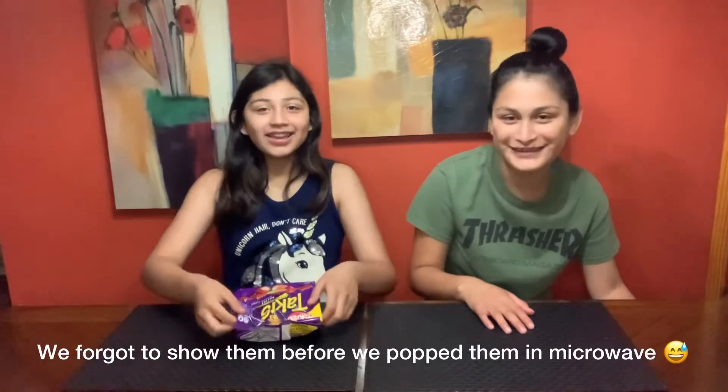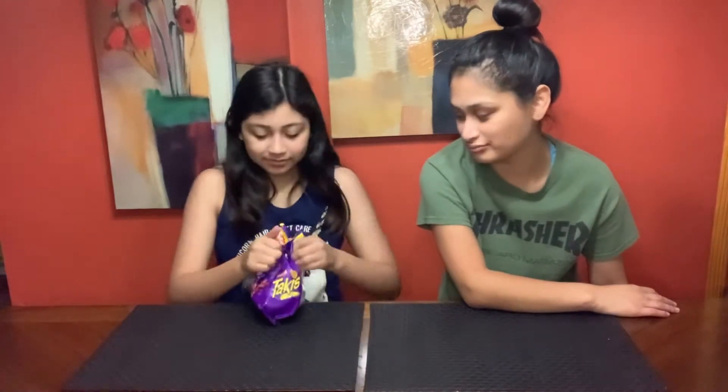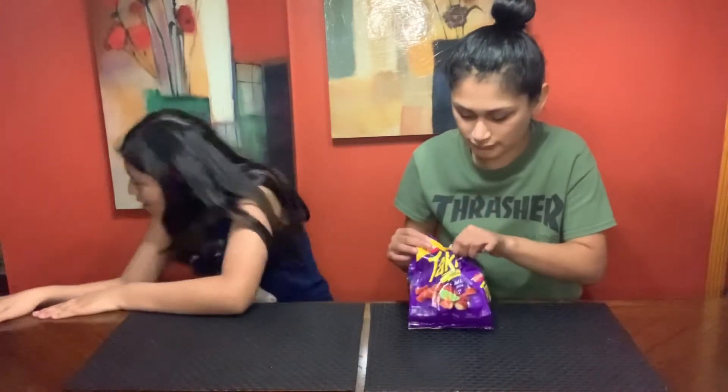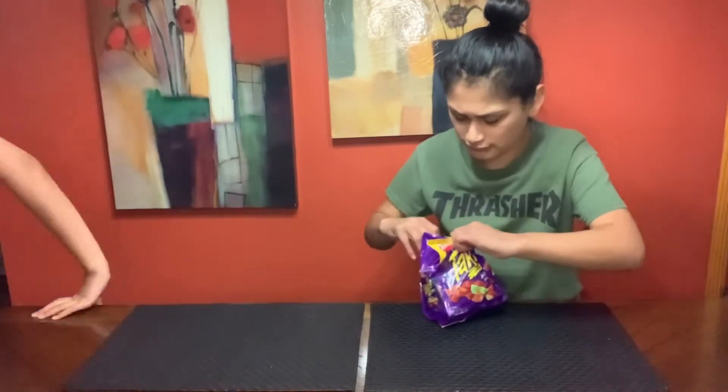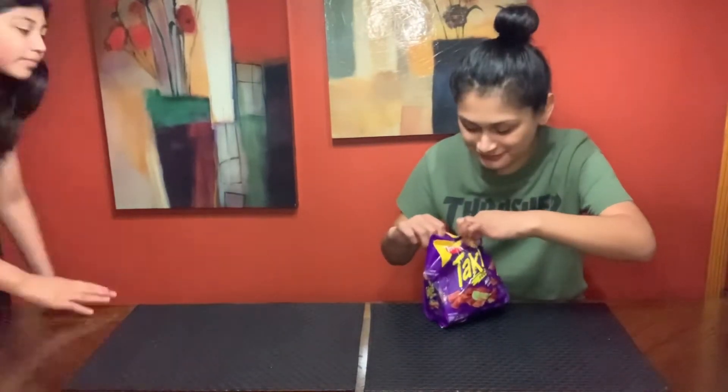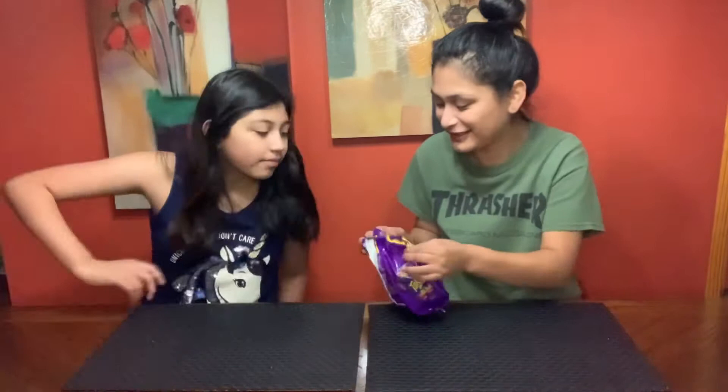Okay guys, so we're going to open it. Okay, I can't open it though — it's slippery. Try to open it. Oh hang on. Oh my god, it smells so good! You can smell it through there.